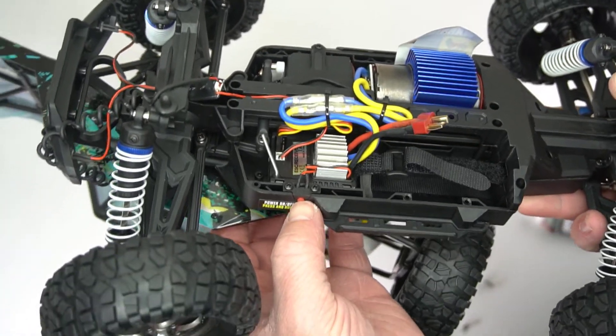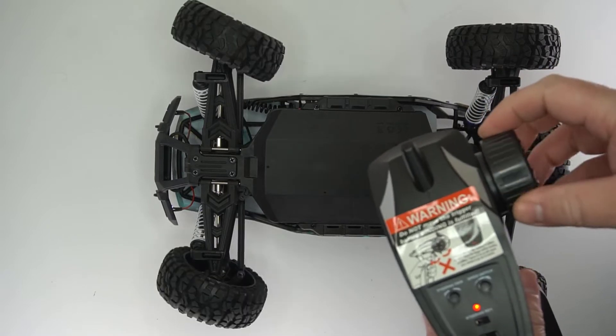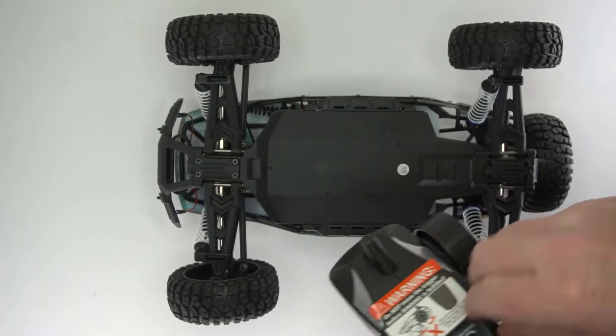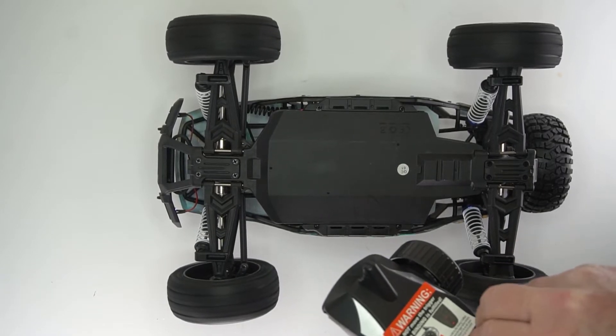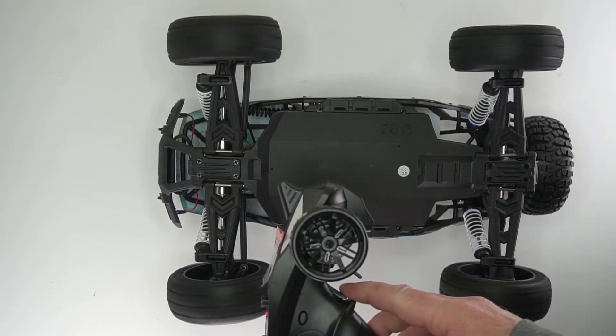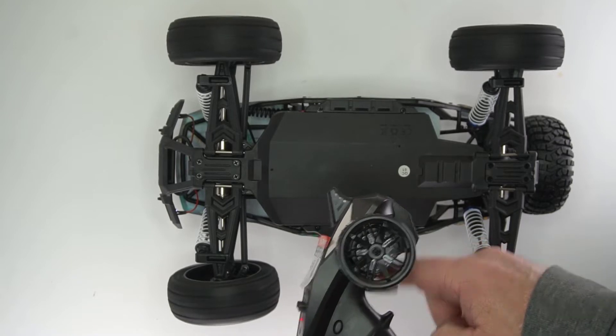It comes with two 1600 milliamp-hour LiPo batteries. You can power it on by holding the red button. Steering is more or less what you'd expect. The speed on the lowest setting is about 40%, which is still quite fast — that's why this is not really intended for young kids.